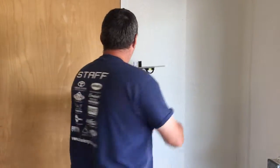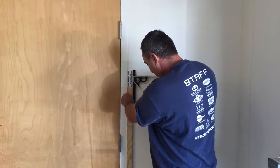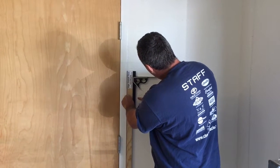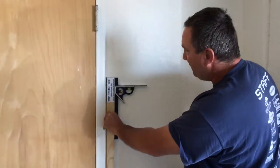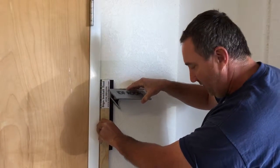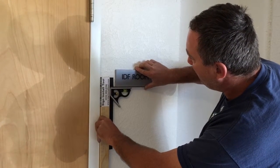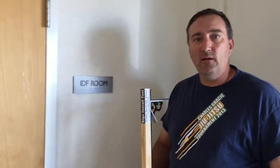Very simply, take my sign install tool, put it up against the door frame, make sure it is level — and now I know that I'm right at 60 inches. My mark here is going to put me exactly 3 inches from the door frame where I need to be. I put my sign up and walk away. Okay, I can go to the next sign.